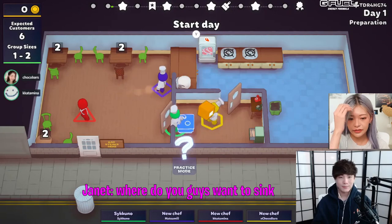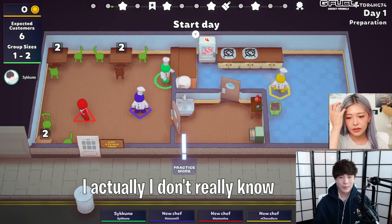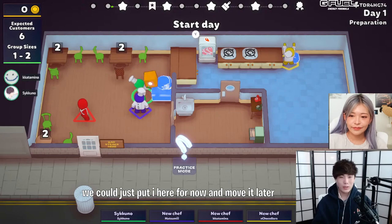Where do you guys want the sink? I don't really know. We could just put it here for now and move it later.